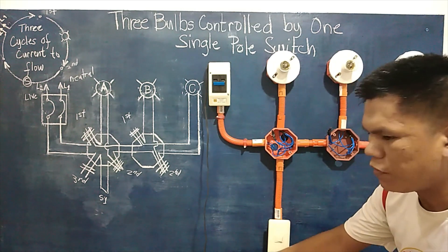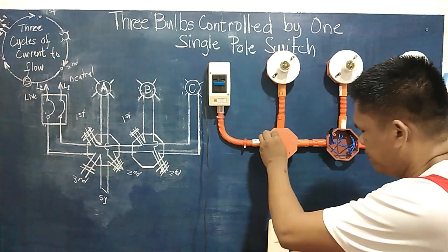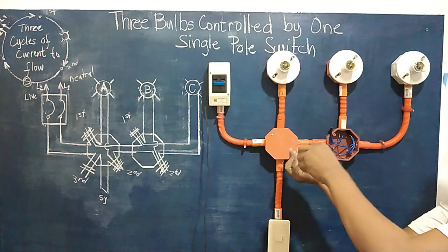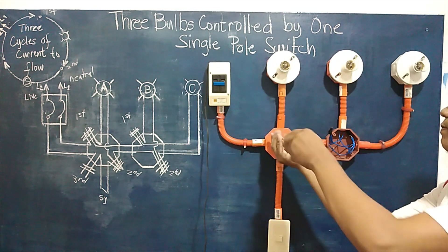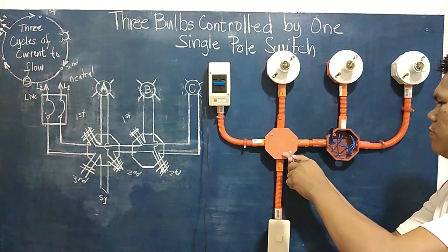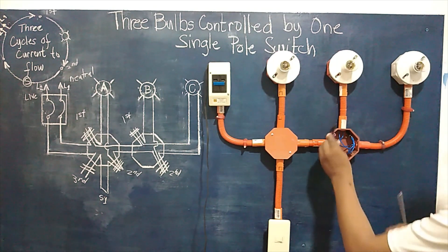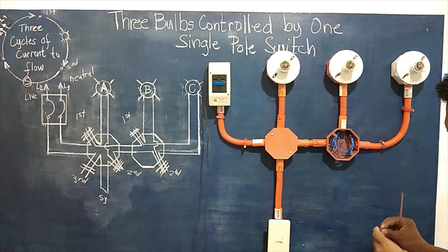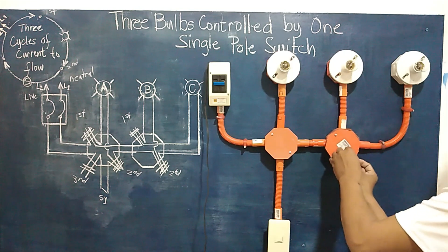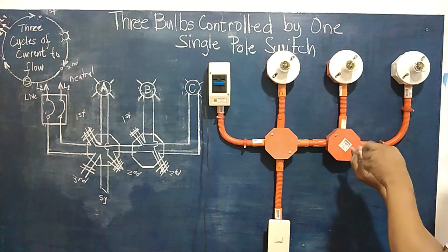We will now do the cover of the junction boxes for electrical safety purposes. Let's go.